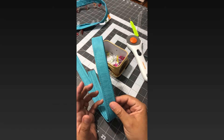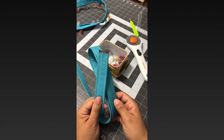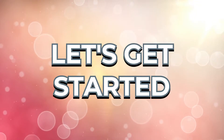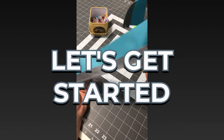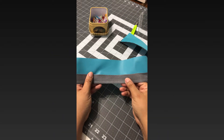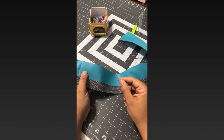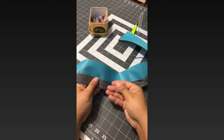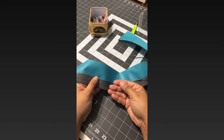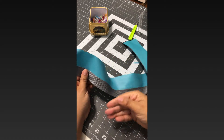I like my straps to be extra strong, so that's why I put webbing inside my straps. The way you make this type of strap — without having to fold the fabric first, turn it inside out, and then push the webbing through — is like this: you take a piece of fabric and you cut a strip.